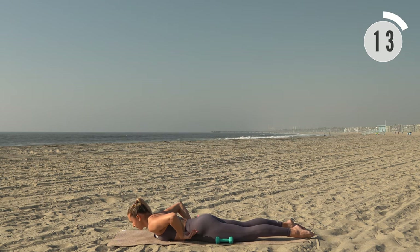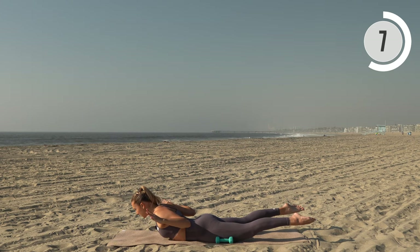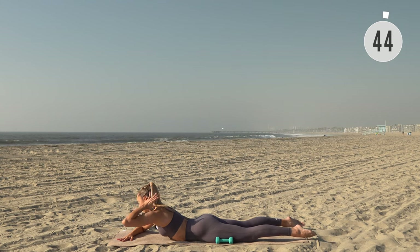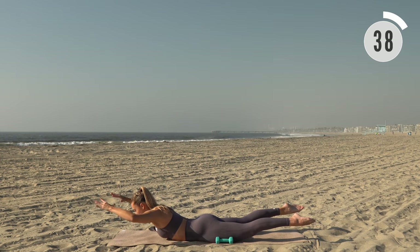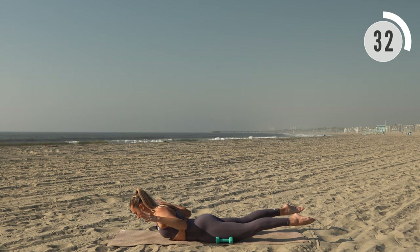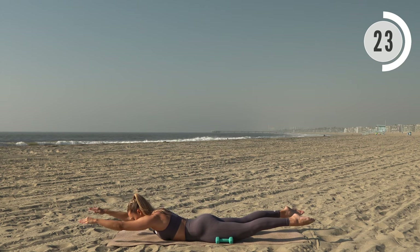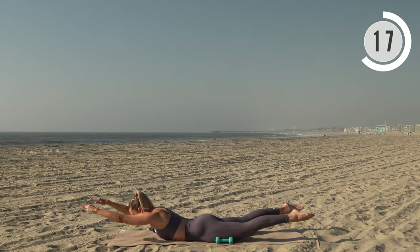Ditch the dumbbells. Same thing — we're going to lift reaching forward, lat pull down, squeeze those shoulder blades together, reach, then lower. Here we go: lifting forward, really control it, bring those elbows back. Good — shoulders down, lengthening out the top of the head.